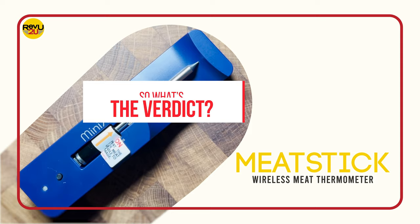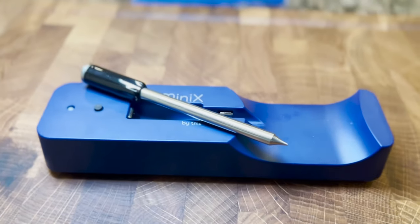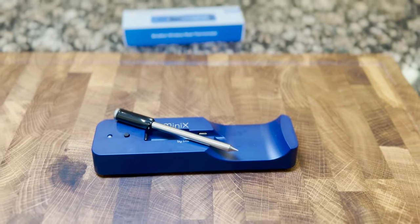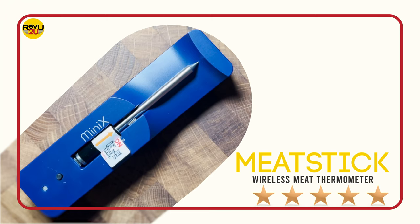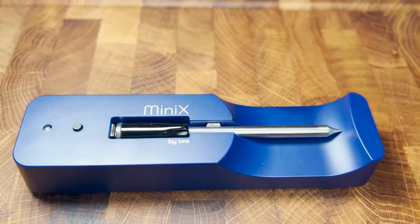So what's the verdict? Great form factor and super easy to use. We give the Meat Stick wireless meat thermometer 5 out of 5 stars — perfect for the holiday season and just about any time you're cooking meat. And the Meat Stick wireless meat thermometer could be yours.